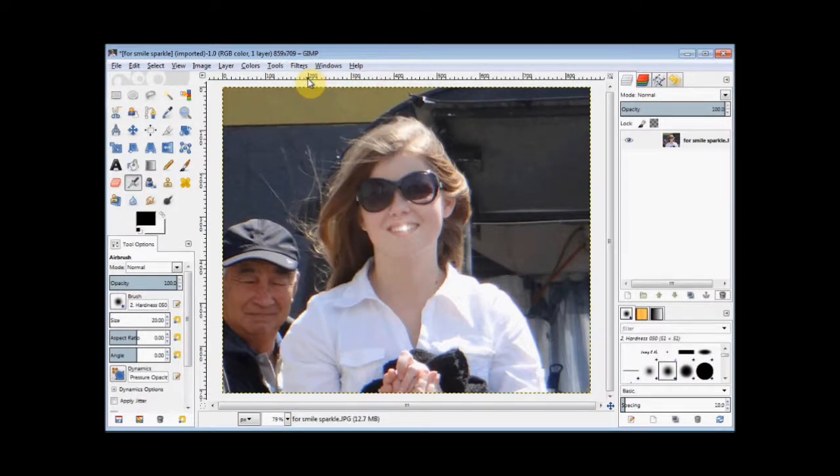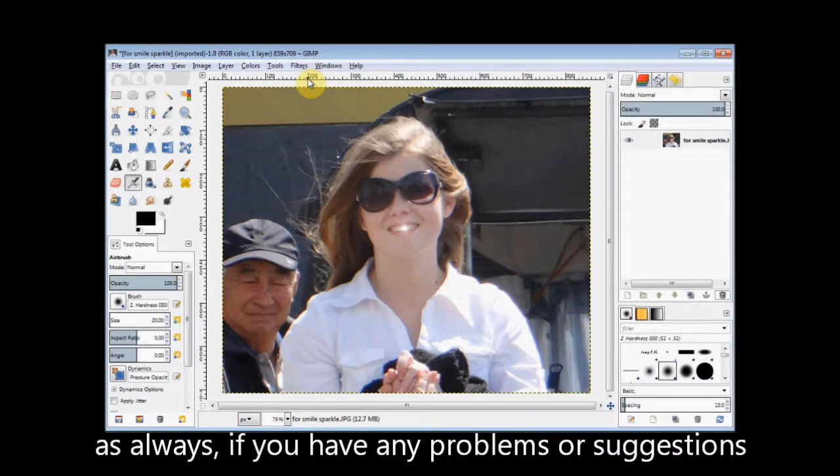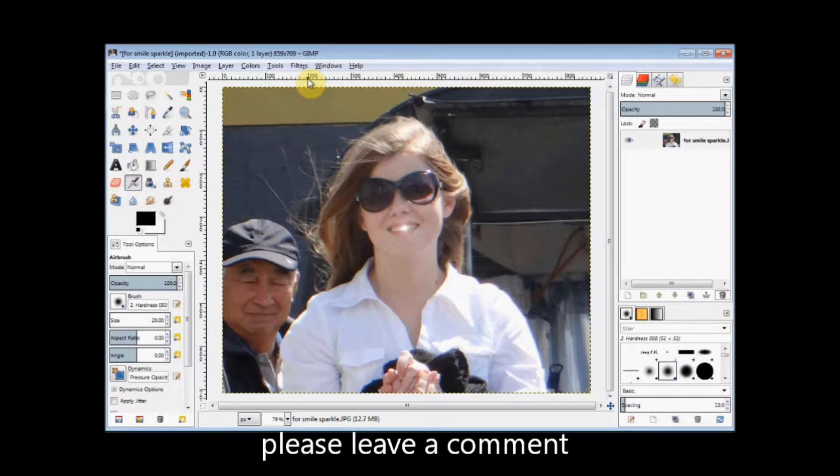Now that was another quick and easy project using the filters. And as always, if you've got any problems or suggestions, please leave a comment.